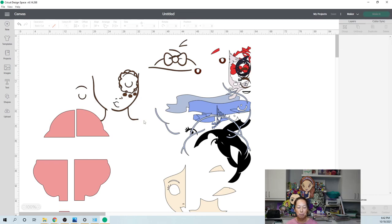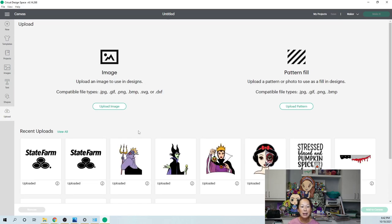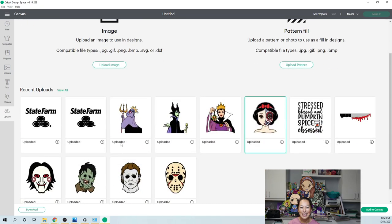Let's go to new canvas and upload our files — go to upload. I already have it in here. Here she is, and you can see some of my projects that are coming up. I'm going to add that to the canvas.